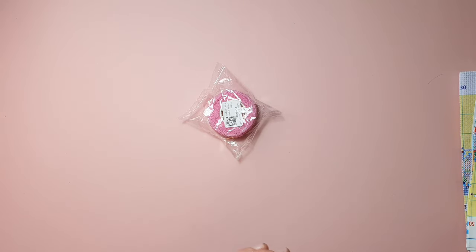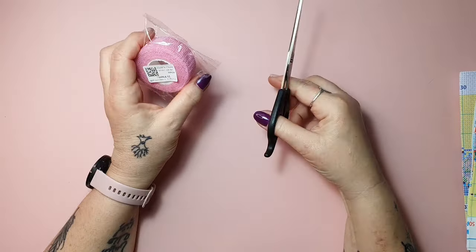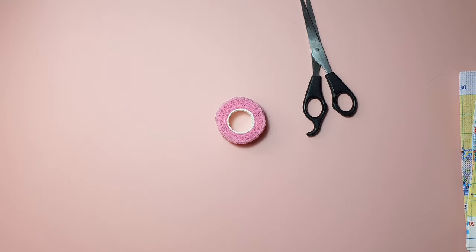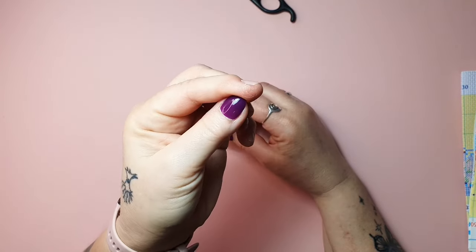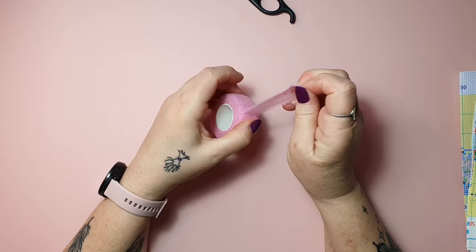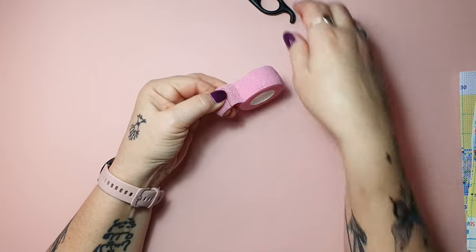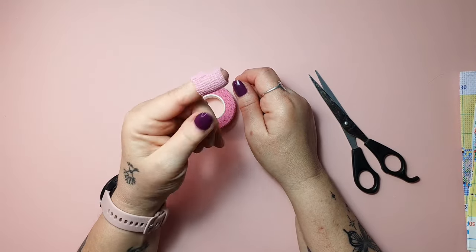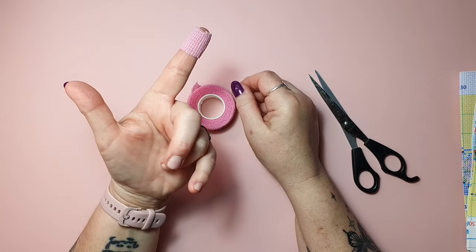I got some tape. This is something you wrap around your finger to protect it, because sometimes when you do, for example, 14 count, you often work with a very pointy needle and it can really hurt your finger. You can look at how mine looks — this is from many hours of stitching. When they touch each other, it sticks, so that way you protect your finger without it sticking to your finger. It's easy to get off and very comfortable to use.